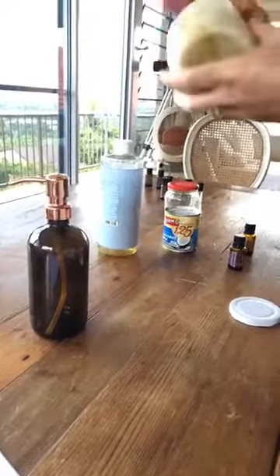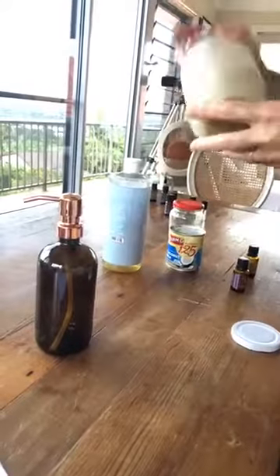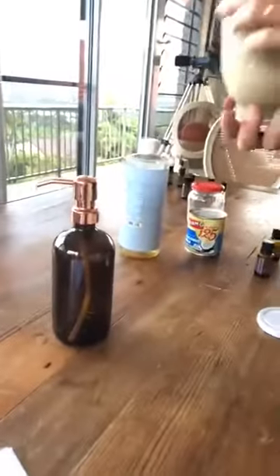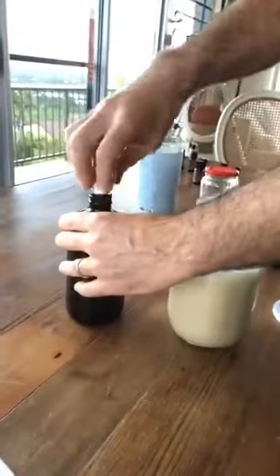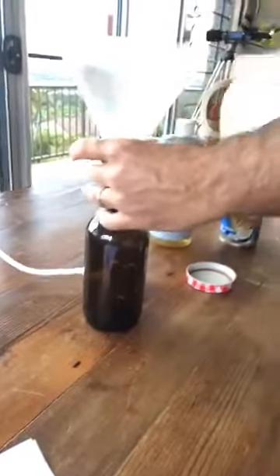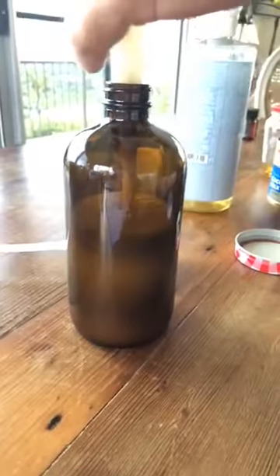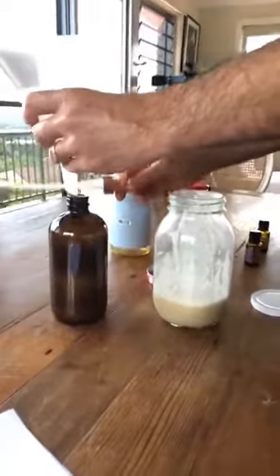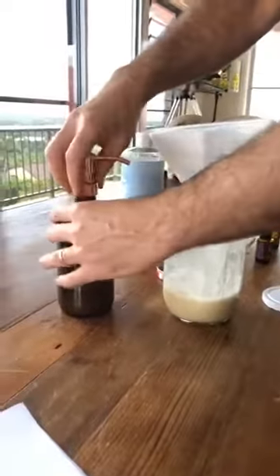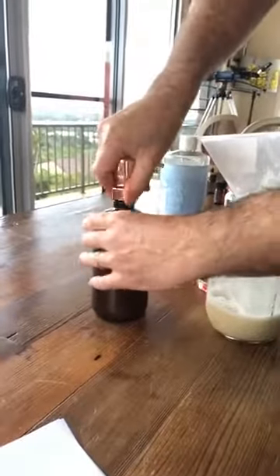If you were living in a house where you weren't going to use up the body wash quickly, you'd put a bit of vitamin E oil in that just as a preservative to extend the shelf life. It's got honey, coconut milk, and castile soap. We haven't tried this one before, but I've had my eye on that recipe for when we had excess honey.